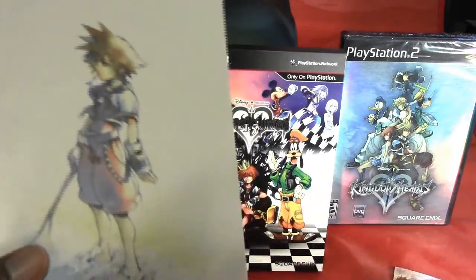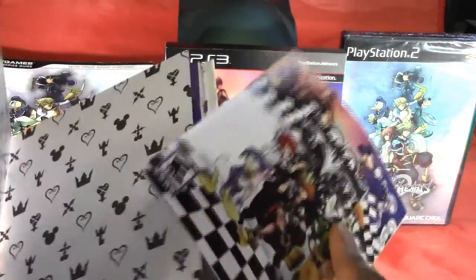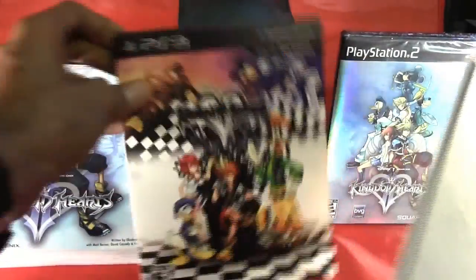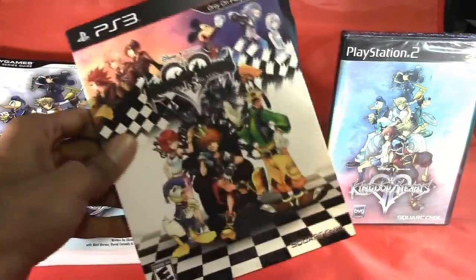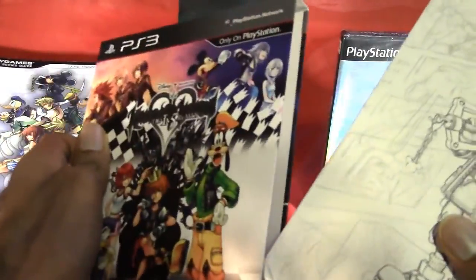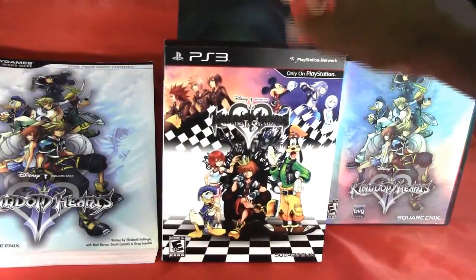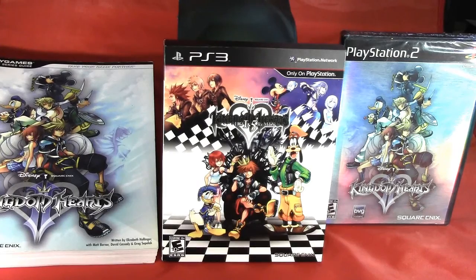So that is the Kingdom Hearts HD 1.5 Remix unboxing for the limited edition. I guess you could call this a limited edition because it comes with this nice art book and a collectible box that you can put the book and game inside to store away. Alright, so I'm Omega Primus. And next week, midnight on September 16th, I will be picking up Grand Theft Auto V. So look out for that unboxing video if you want.